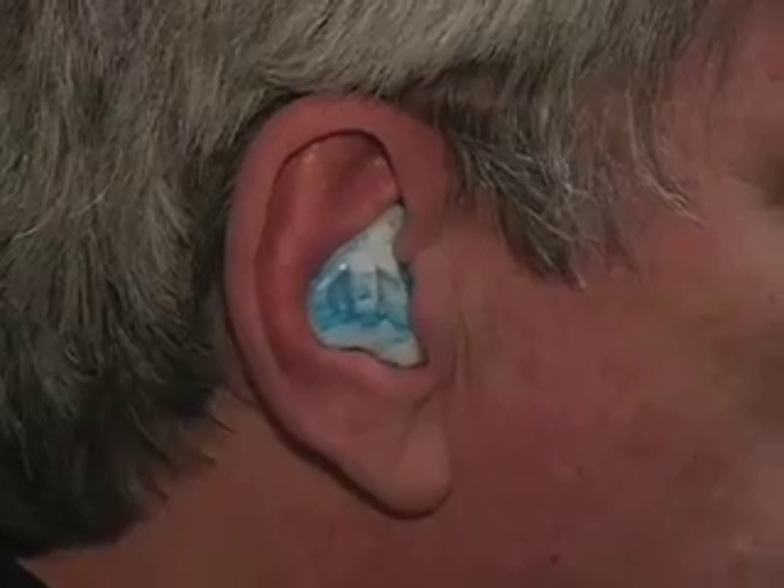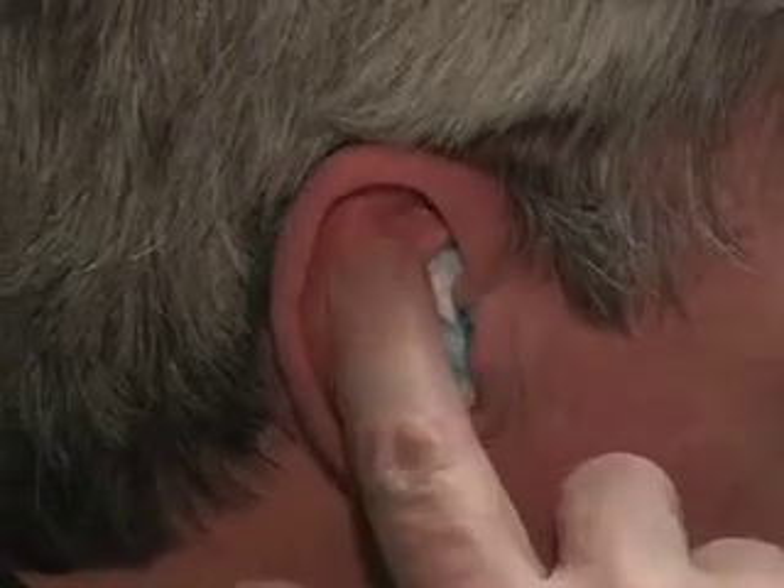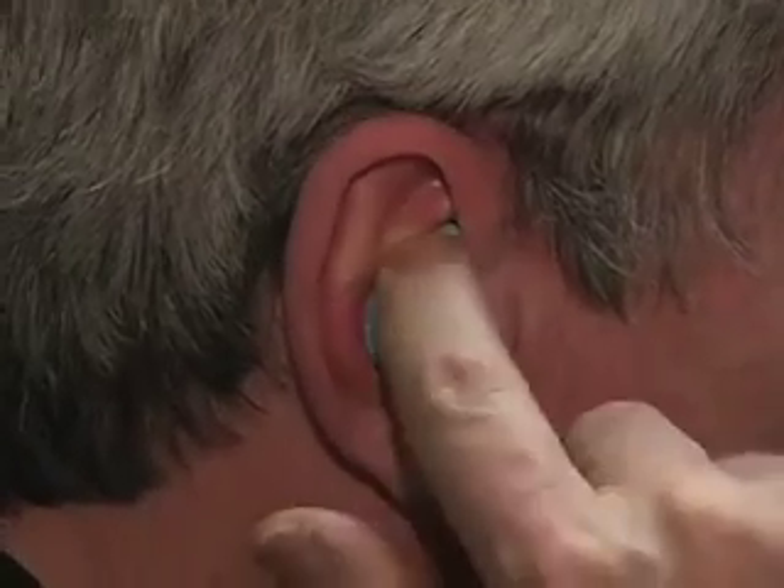To remove a custom fitted ear plug, place a finger at the top of the mold, pop it from the ear, and slowly roll forward.